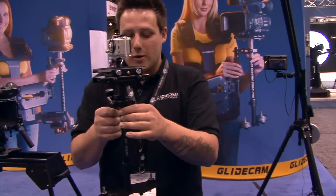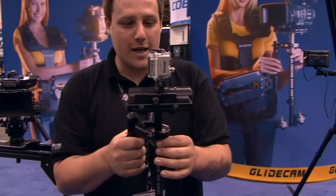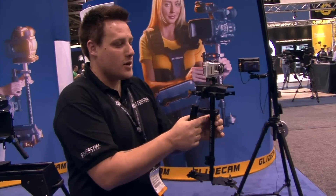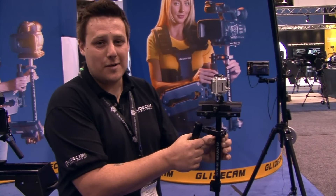I'm displaying the XR 1000 here with a GoPro HD on it. It's kind of perfect for stabilized, extreme, fast moving shots. The XR series is now available for purchase at your local dealer, which you can find at Glidecam.com.